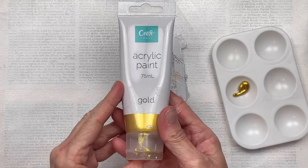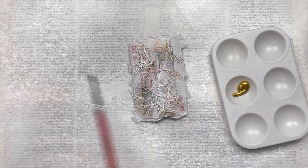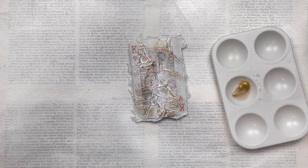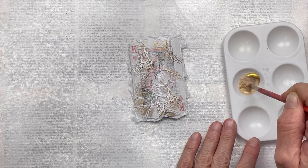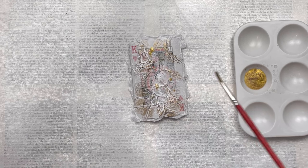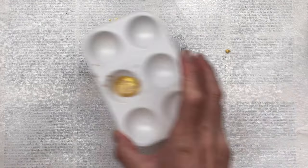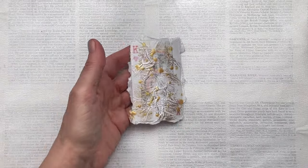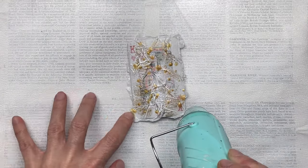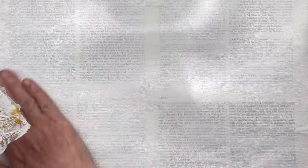I want to add a bit more bling and a bit more gold, so I'm going to use this gold acrylic paint that I'm going to water down and then splatter over the entire face of the card. This is a beautiful super metallic acrylic paint that is actually really inexpensive — I found it in Big W, which is a store here in Australia in the craft aisle. Once all the metallic bling is dry I'm going to start layering and texturing the rest of my card.